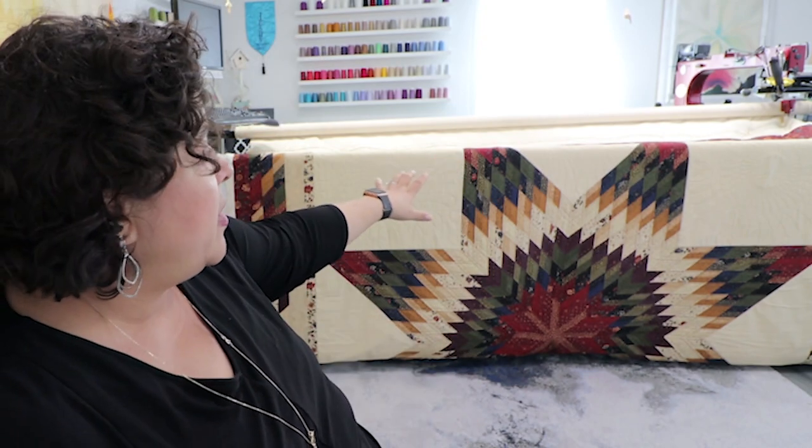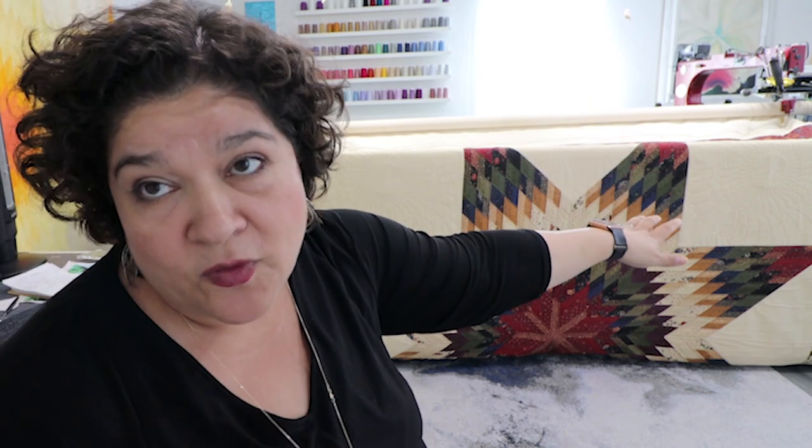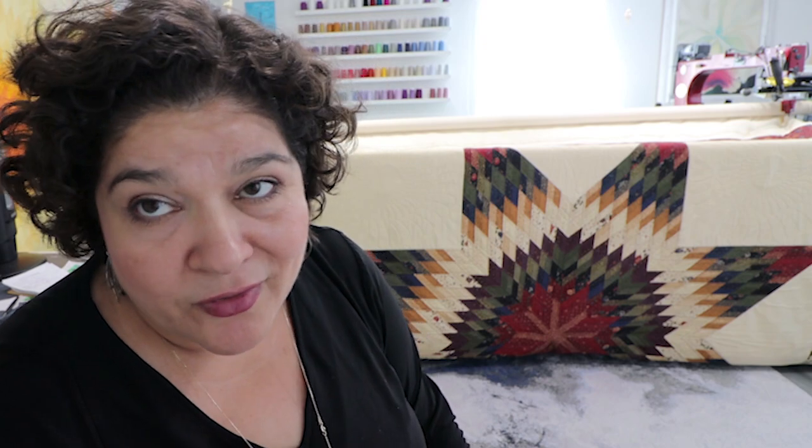What I like about this process this time is my lines are straighter. Someone on YouTube or in my Facebook group — if it's you, thank you — told me to lower my machine. I'm still having to stretch and hunch, but the blessing is because the machine is a lot lower, it's not as much stress. Yesterday after three hours of doing this, my back started to fry.